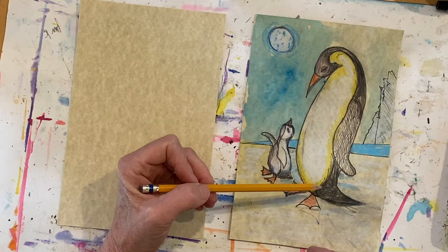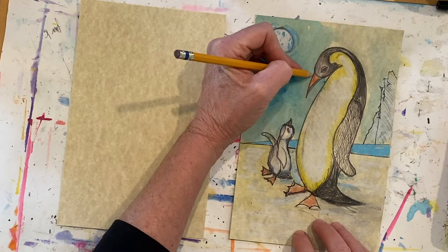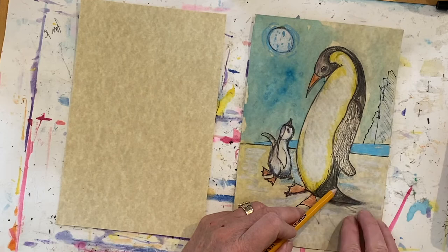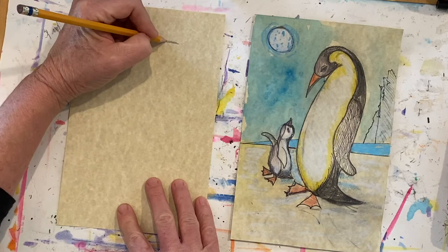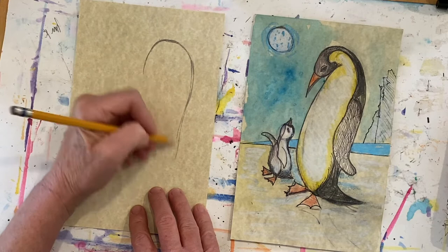We're going to start with the element of art — line. We're going to look for the action of the body, so we're going to draw what's called a gesture line. From the top of the head, notice how it curves up and over and then comes down into the tail. If you don't draw the tail, it's like an upside down J. Think of it as a little bit of a smile or a curve. So I'm going to figure out where the top is, then curve over. Most likely I'm going to change this line as I go, but this is the action I want.